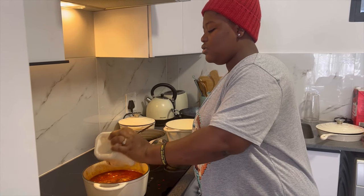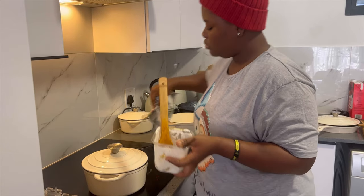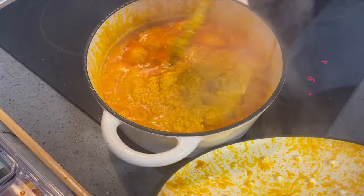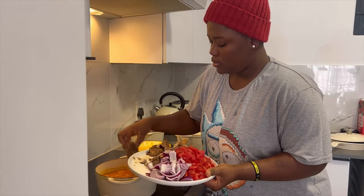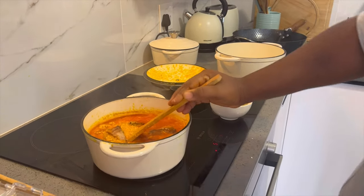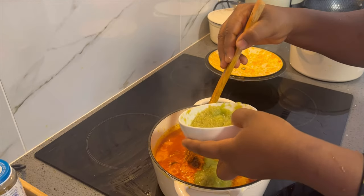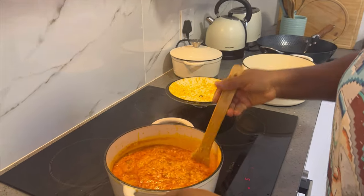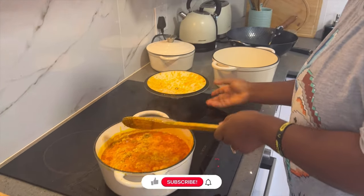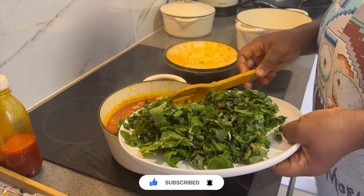If it doesn't cook well, you might get a stomach upset, so I have to cover it for some time for it to cook well. I'm adding my tuna and my pepper. It's almost cooked, so I'll be adding my spinach leaves and preparing my vegetables.